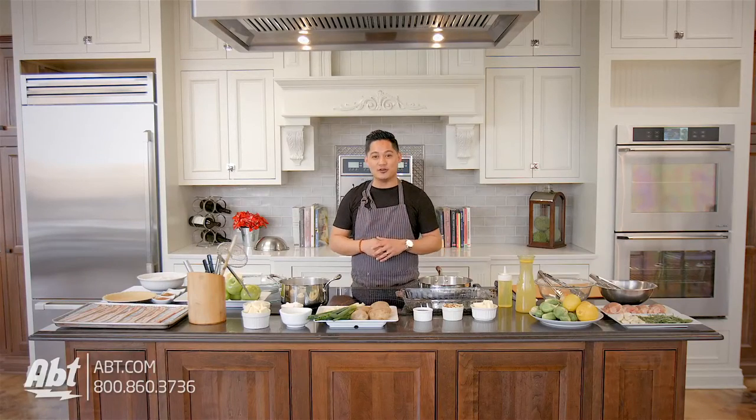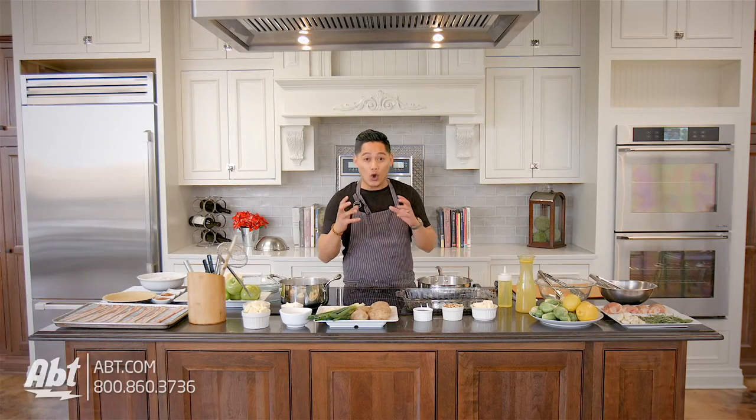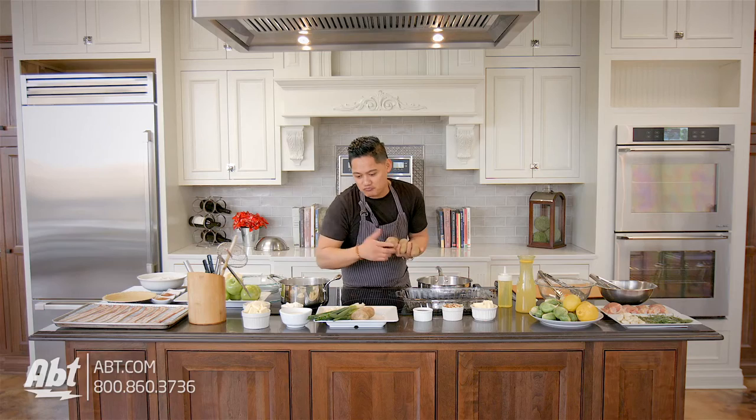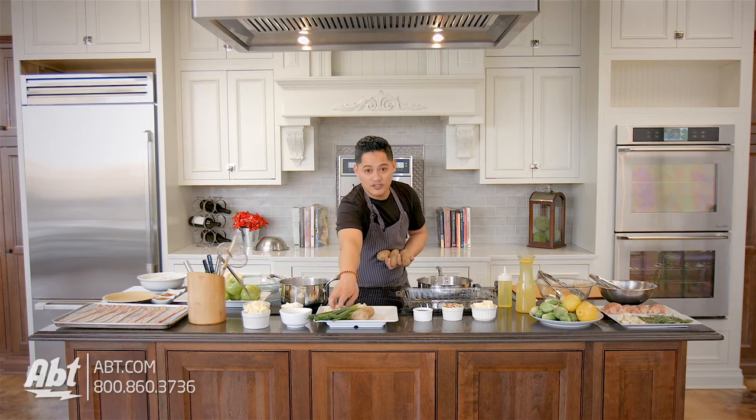First, we're going to start with the potatoes. We're going to take our potatoes and whole garlic cloves. It's real simple — just three or four potatoes. Figure out one potato per person, that's all you need.